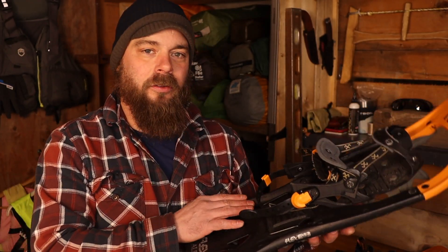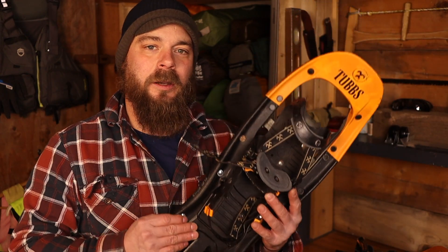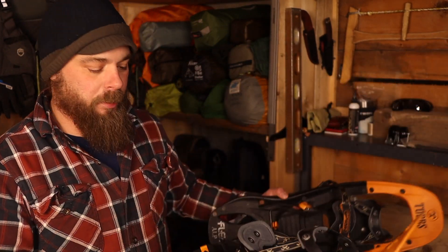I already had the flat washers and they just happened to be the right size. The rivets I bought were $0.30 a piece. Ultimately I ended up finding three rivets that needed to be replaced — a whopping cost of $0.90. I just fixed my snowshoes and I'm pretty pumped about that.